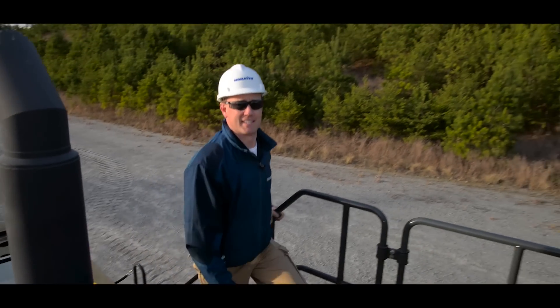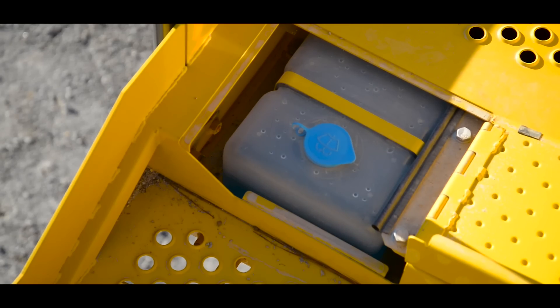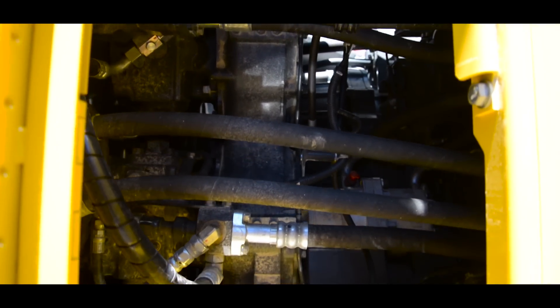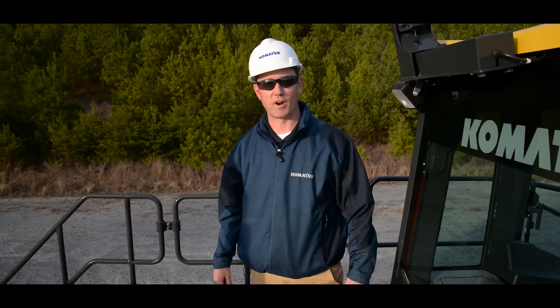As we continue making our way to the cab, there are two more checks. The first one is the windshield washer fluid. The last check will be a visual inspection to make sure there's no leaks, nothing loose, and no debris. If everything checks out, we've completed our pre-operation inspection and we're ready to operate.